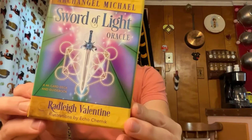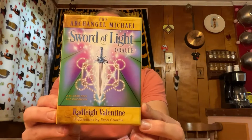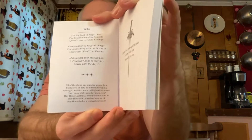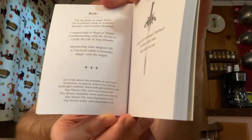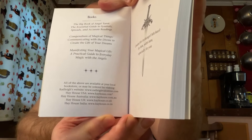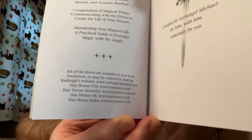The oracle cards are the Sword of Light Oracle by Radley Valentine, illustrations by Echo Chernick. Here's the websites I found in the book, so feel free to freeze frame and check anything out. I think there's a Radley Valentine one in there, so feel free to check out anything that works in your favor.